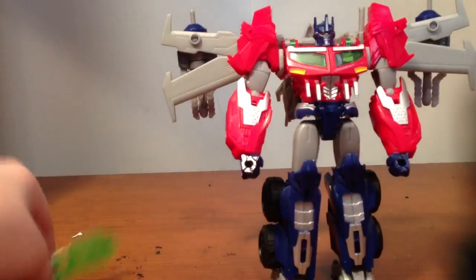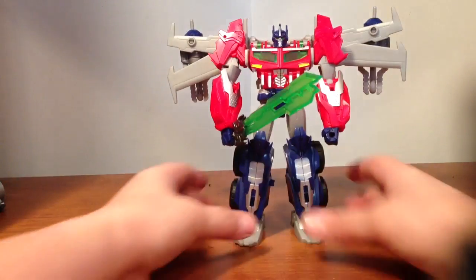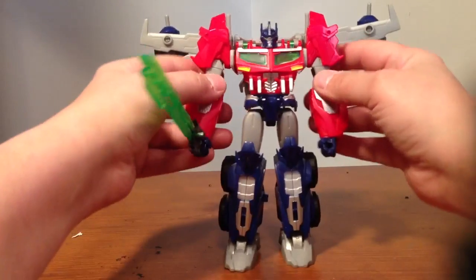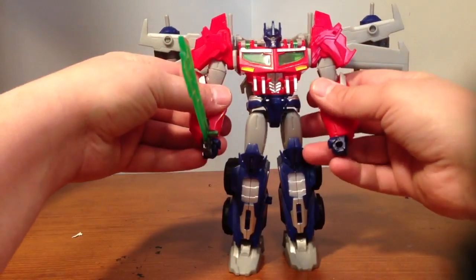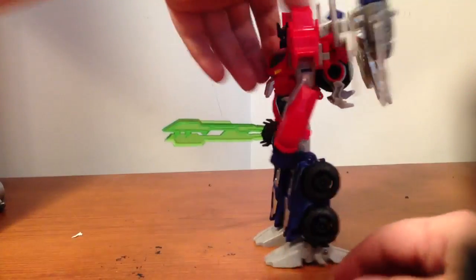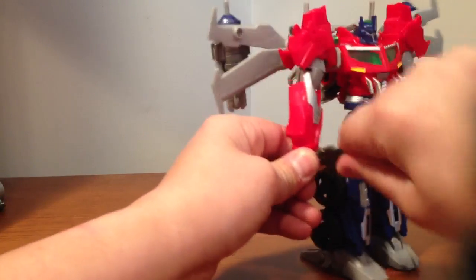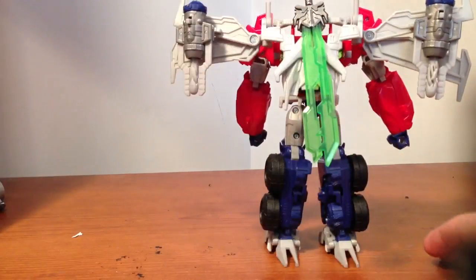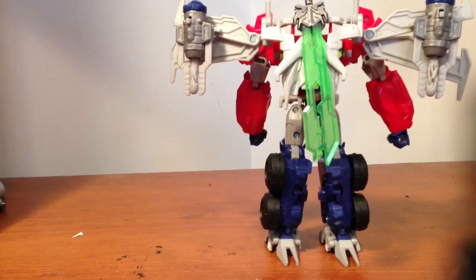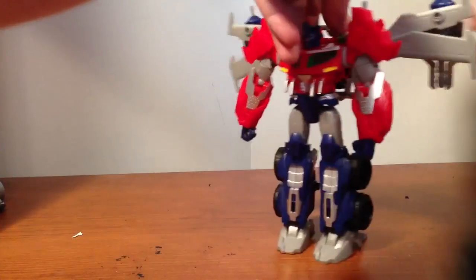Straighten it all out. Then it's Star Saber — just put it in his hand and there you go, very nice. I like him in robot mode. These wings can go up, or I kind of have them angled down — I don't really like them too far out. They pop off very easily too. His kibble is not that bad because it looks like a jet pack, so it looks pretty nice. His sword can also just stay back there so you can have it stored, if you don't want it in his hand, or you can put it back in his hand.